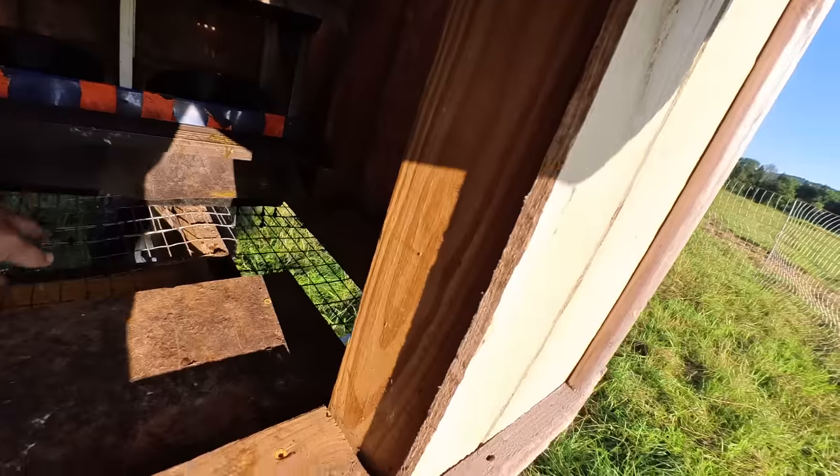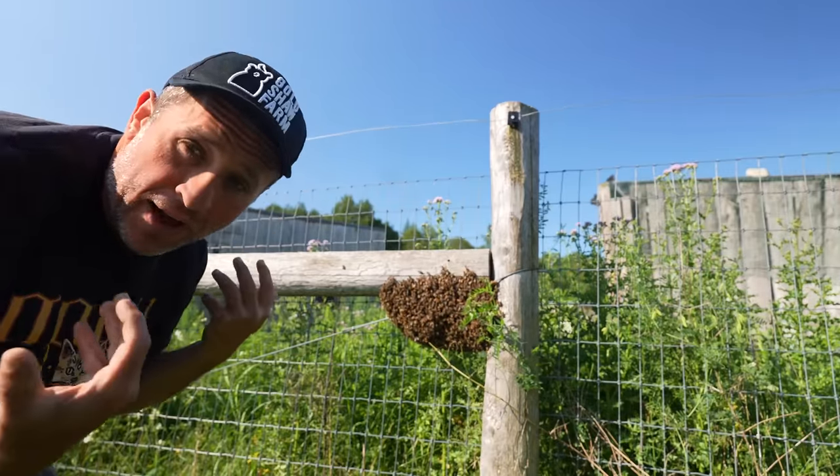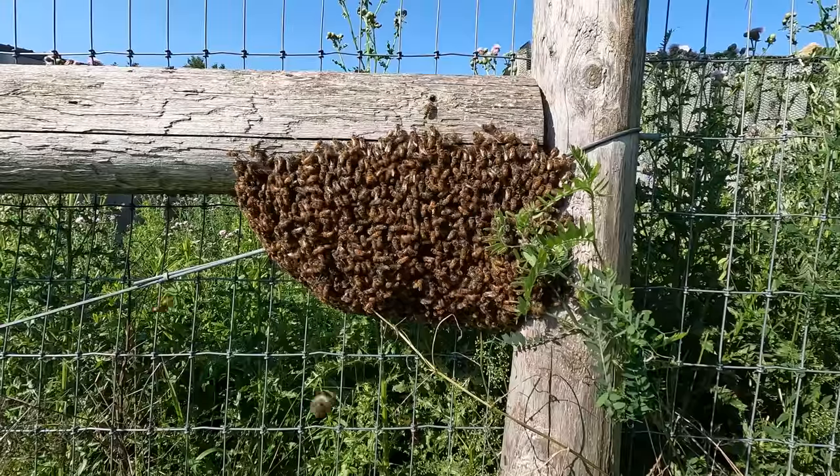Earlier this morning I was finishing up my top of the pasture chores and I noticed something very interesting. I have a swarm of bees that have left their hive and are looking for a new home. This year on our farm we actually have three active beehives going.